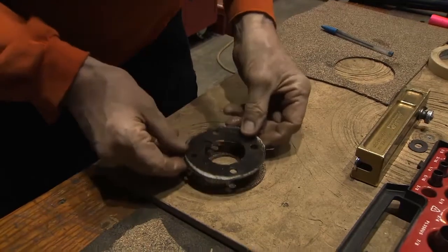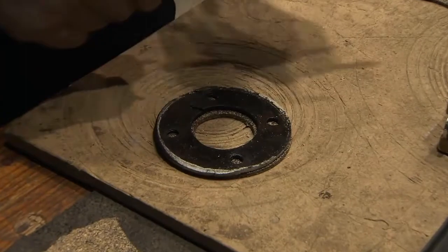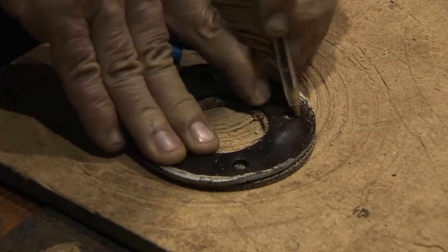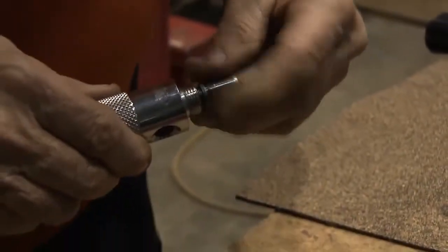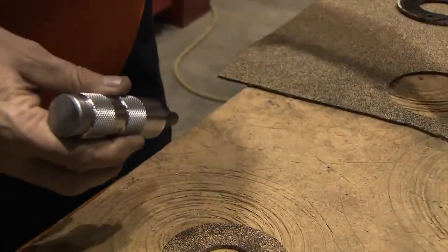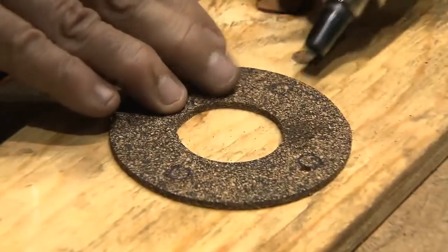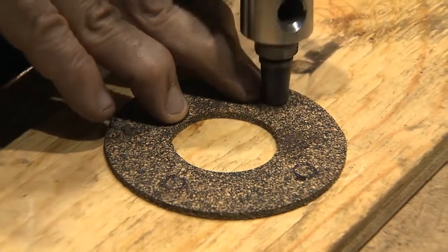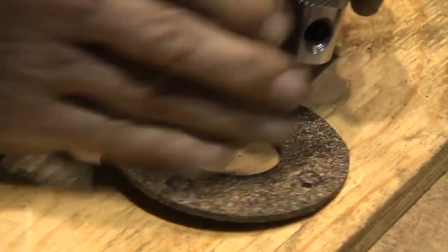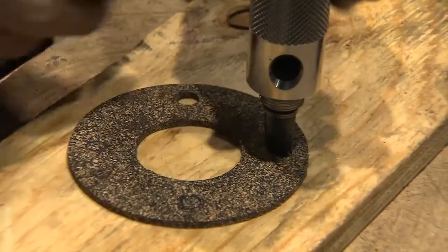I'm going to trace those four holes and they will be punched out. Then I'm just going to take the punch, line it up with the holes I've traced — there's one. Hold the punch a little higher so I can see your hands aren't blocking it.